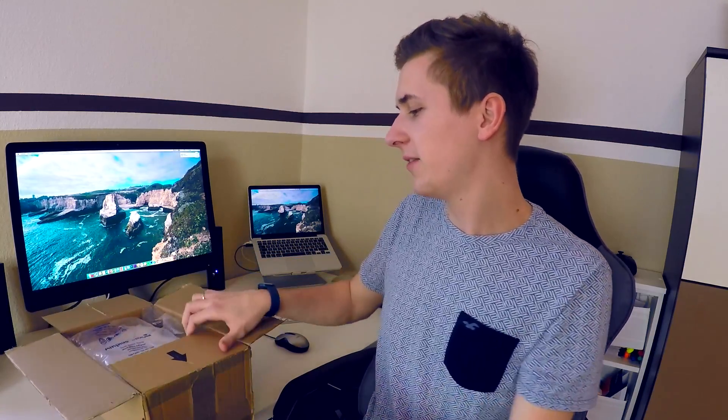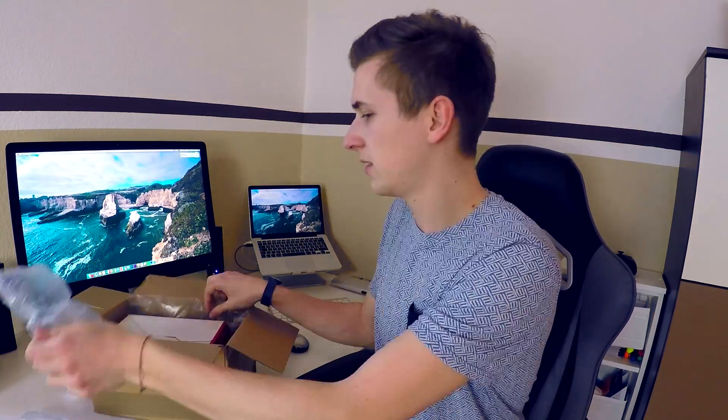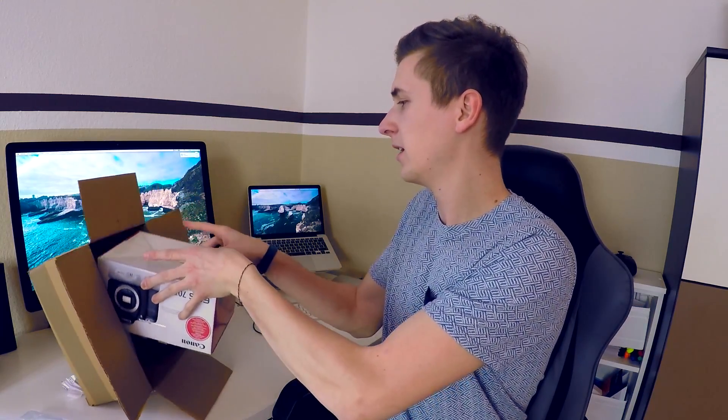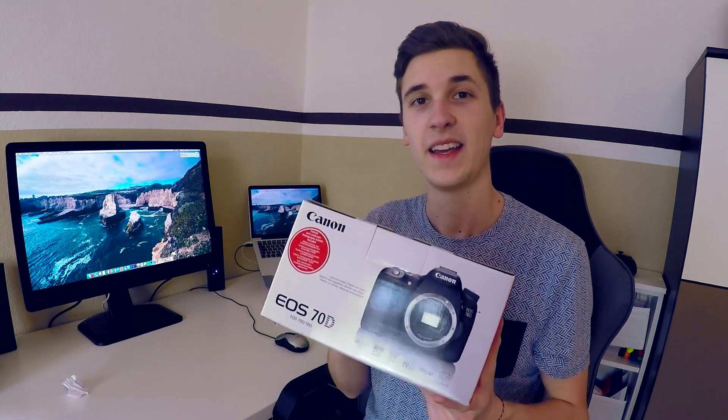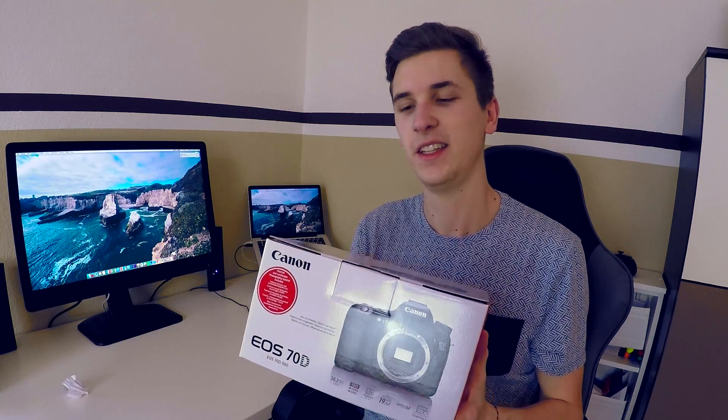So here we have it, all this stuff. Here we have it — a Canon EOS 70D.